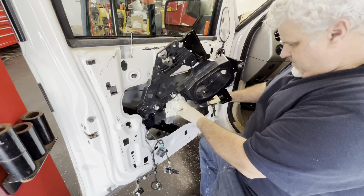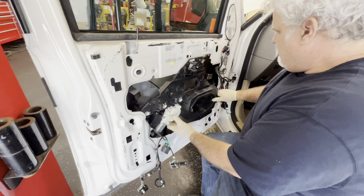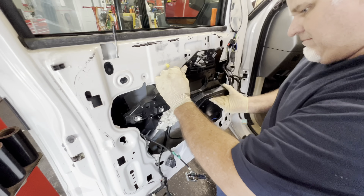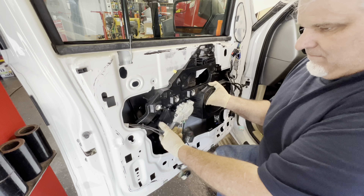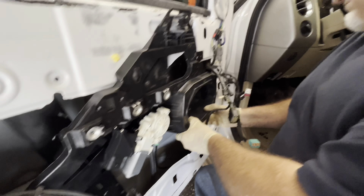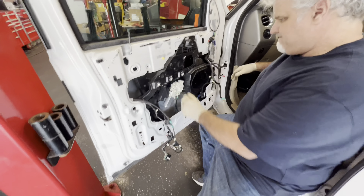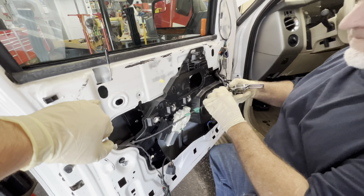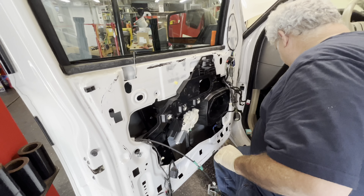We're going to put the new regulator back in the way it came out. Make sure your wire harnesses are out of the way. Take your time with it — try not to get mad, sometimes it's hard. Get that bolt lined up, then line the other bolt up over here. Make sure those are in place under the window with the window guides. Are they all lined up?